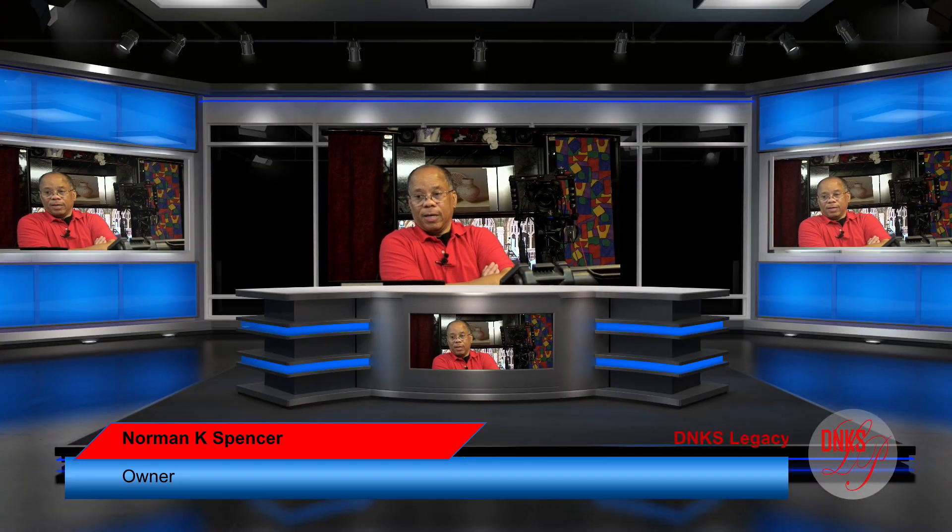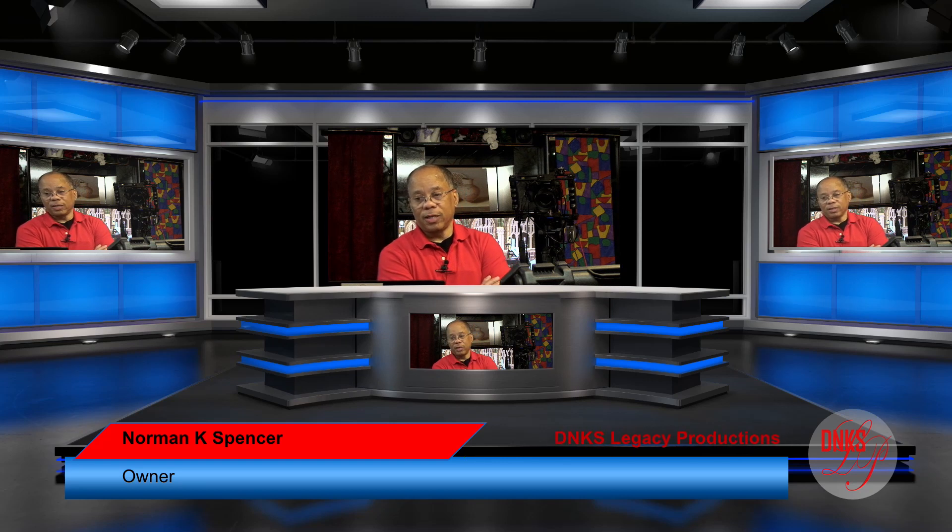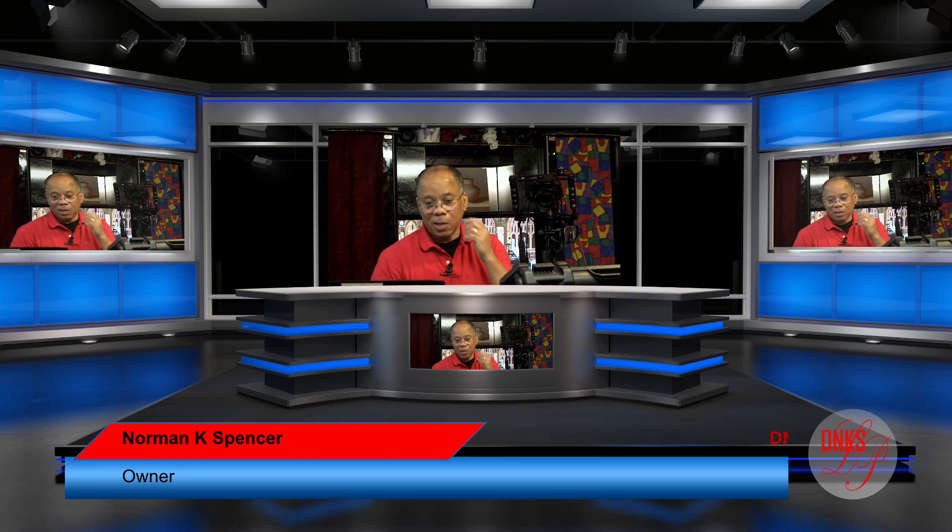Now I'm in the virtual set. I haven't played around with the settings to get me to fit in there the way it should, but as you can see it gives me a lot of flexibility. I want to add an image — okay — and then...